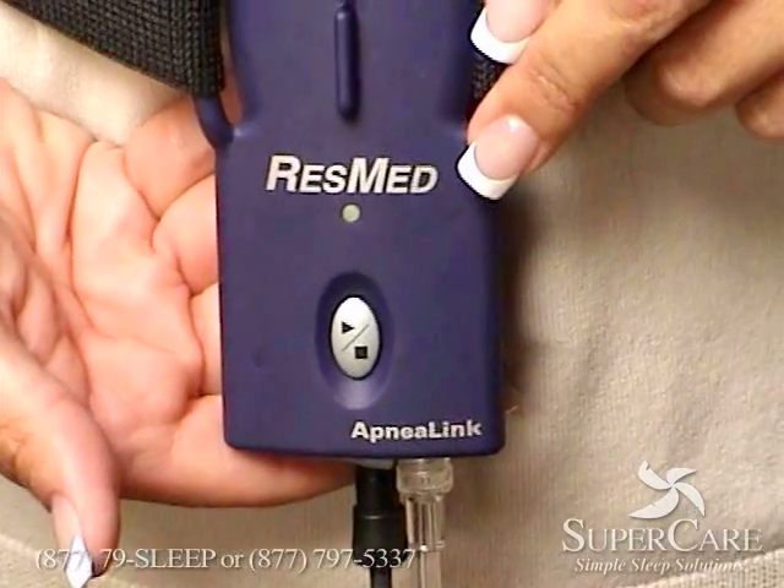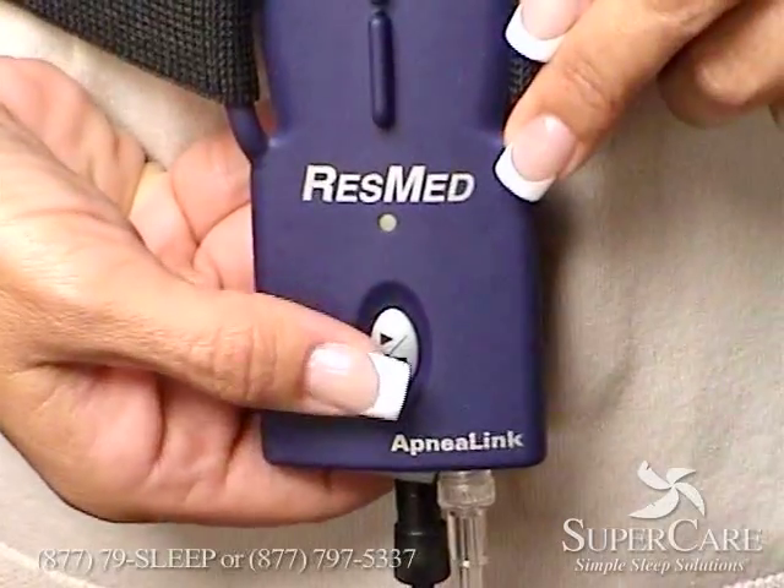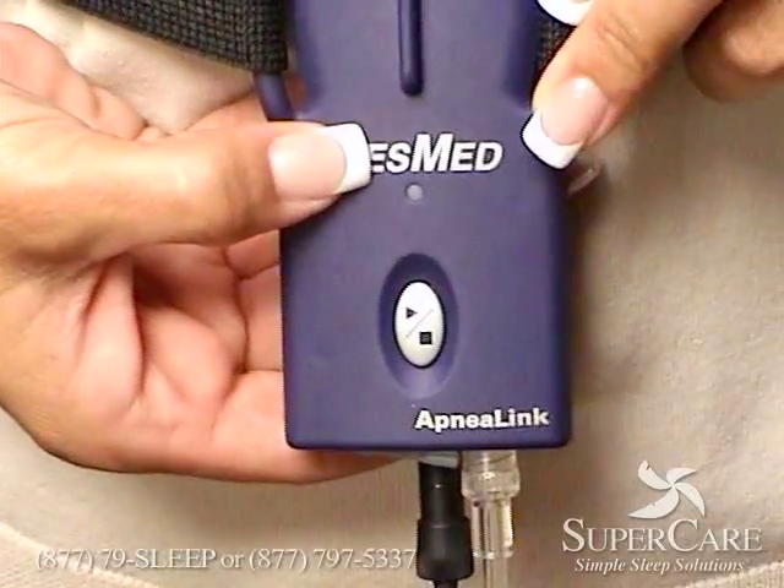In the morning when you're ready to turn it off, you're going to press the same silver button three times in a row — one, two, three — and the little light will turn off.